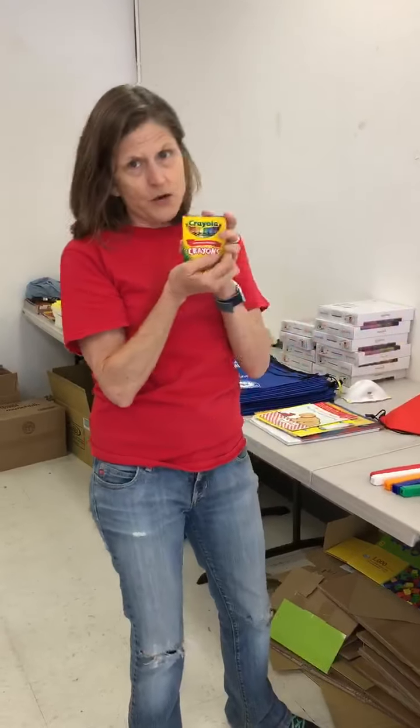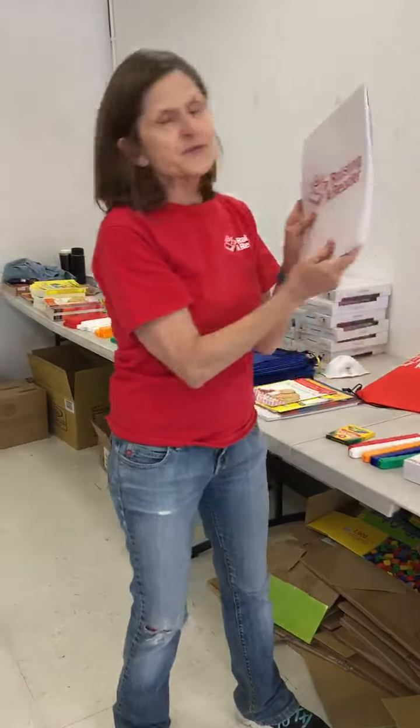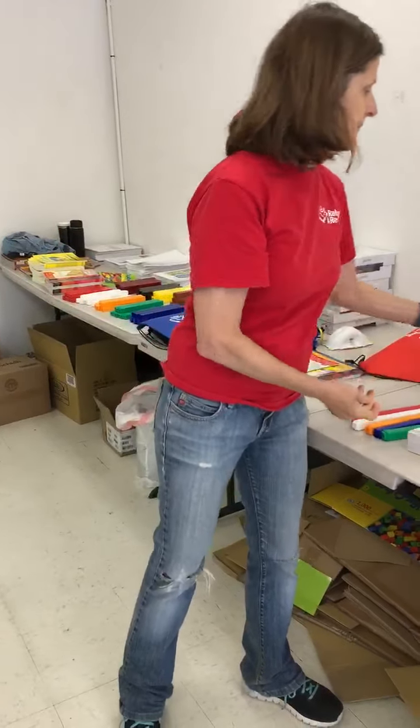We've got crayons, and those will come in helpful especially because we have a journal or book tablet that you can use to do a lot of the activities found in the guide.